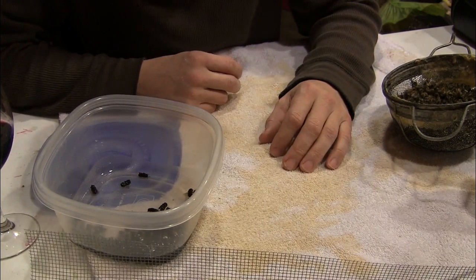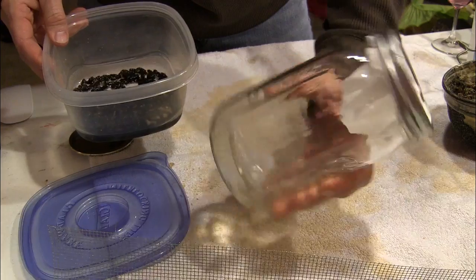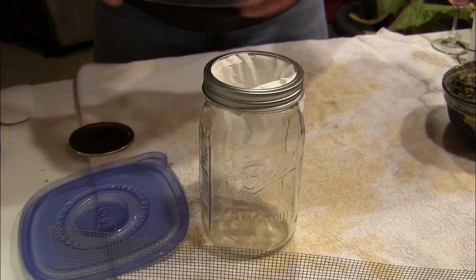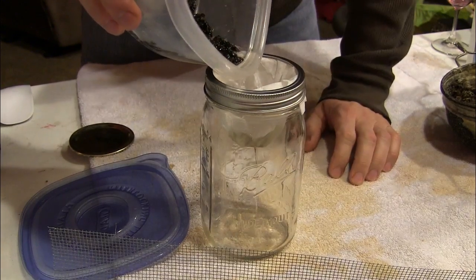After about 10 minutes we'll empty out the alcohol and see if we have any mites. What I'm going to do is pour this through a coffee filter into a jar — mainly because I want to catch any mites that may be in the alcohol.